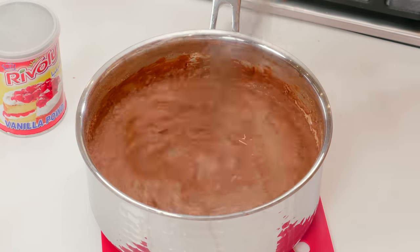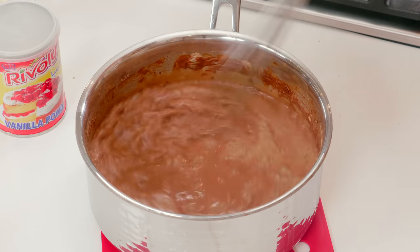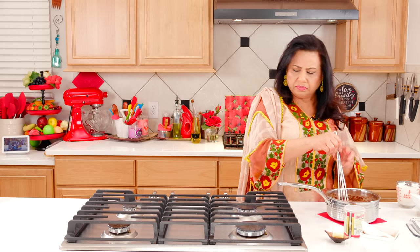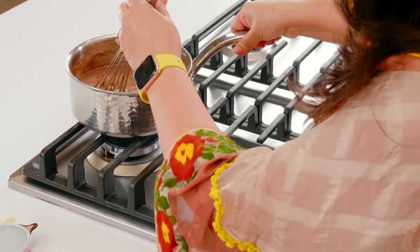Okay, the cocoa powder takes a little time to dissolve. Make sure the milk is at room temperature, not straight from the fridge. Look, it's almost mixed. When it gets hot it will dissolve fully. So we put it on medium flame.